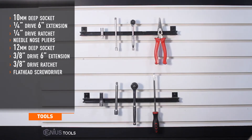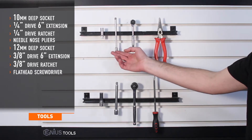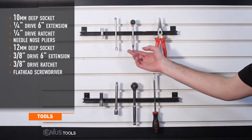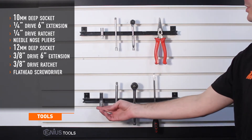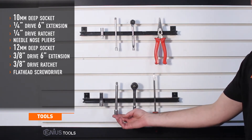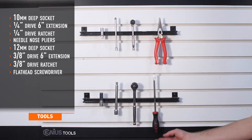Tools needed for install include a 10 millimeter deep socket, quarter drive 6 inch extension, quarter drive ratchet, needle nose pliers, 12 millimeter deep socket, 3/8 drive 6 inch extension, 3/8 drive ratchet, and a flathead screwdriver.